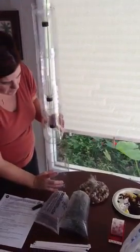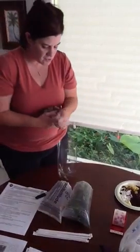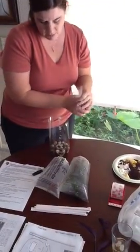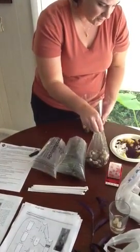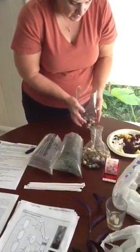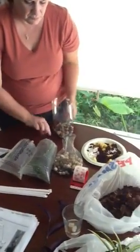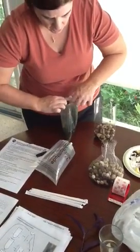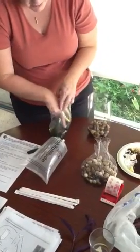Let's begin with bottle A. You're going to pour in your aquatic rock — you can use aquatic rock or the rock I bought at the dollar store — just put enough in there to kind of weigh your ecosystem down. Then carefully open up your aquatic plant and put that down into the substrate.